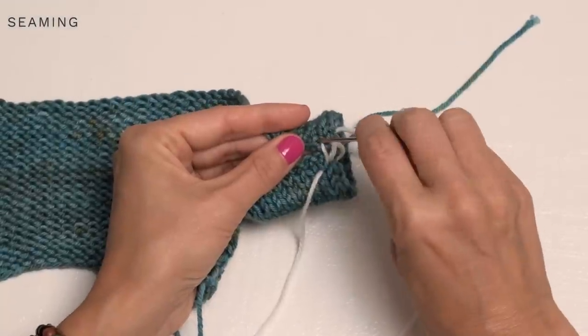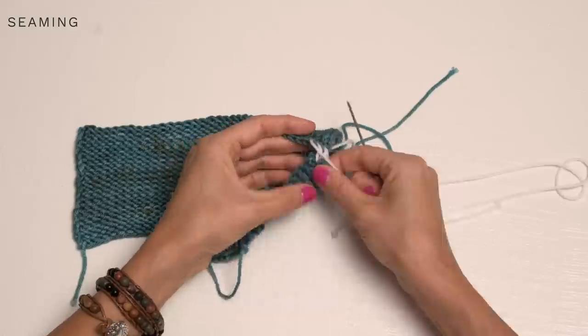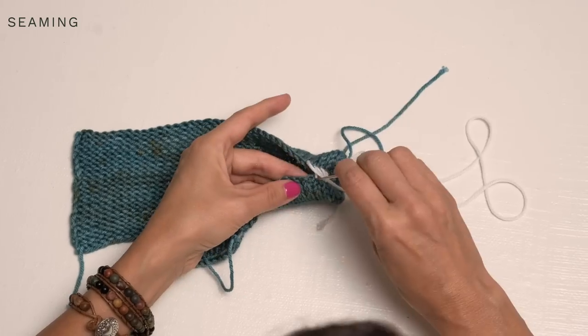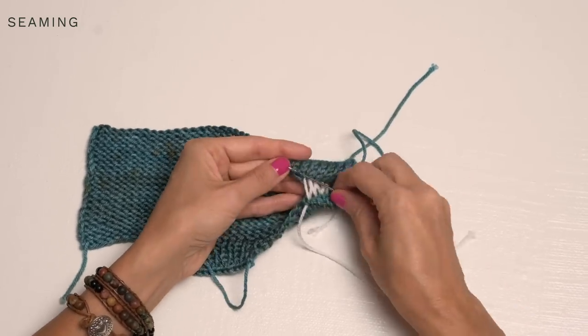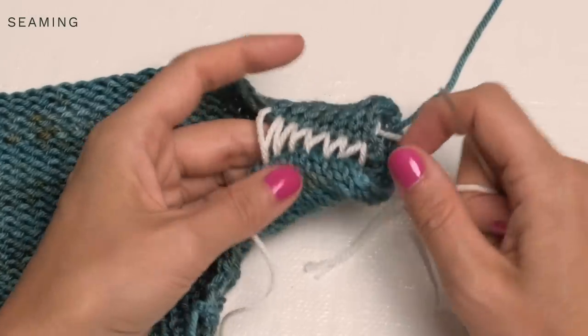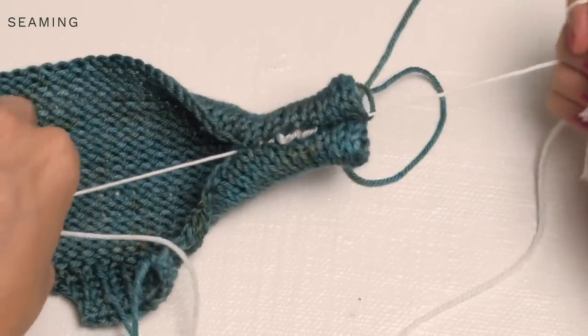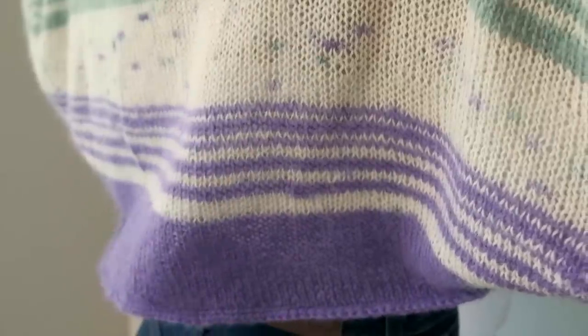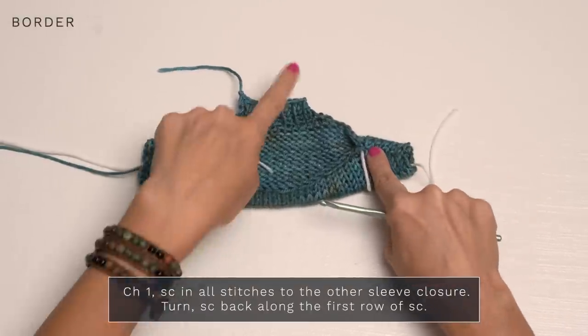Continue doing that for however long you would like your sleeves to be seamed up. When you've worked as many as you like, you can pull the ends to tighten that up. So here's what we have so far — sleeves seamed up and the collar.